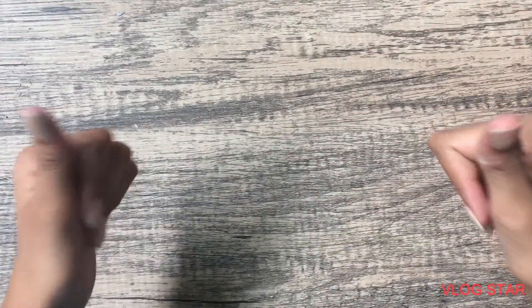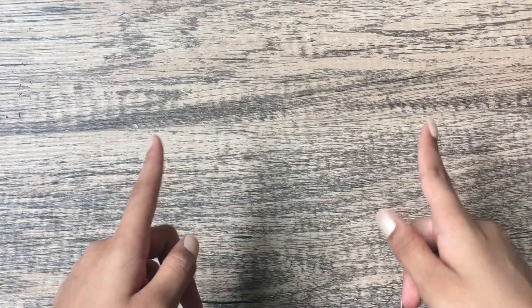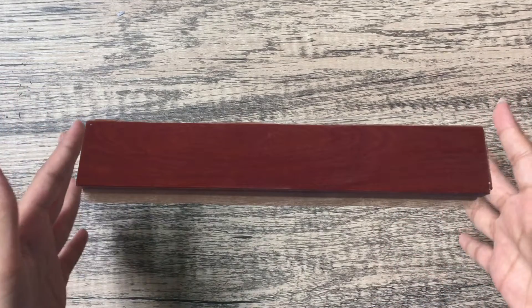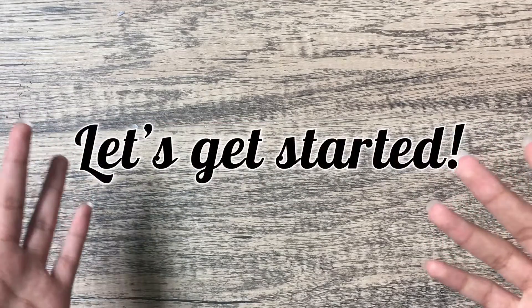Hello everyone, it's me Miss Mademoiselle, welcome back to my YouTube channel. Today I'm going to be showing you how you can transform a regular plank of wood into a cute decor piece. So let's go ahead and get started.